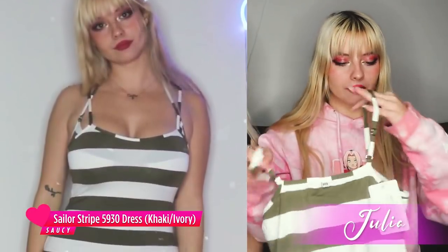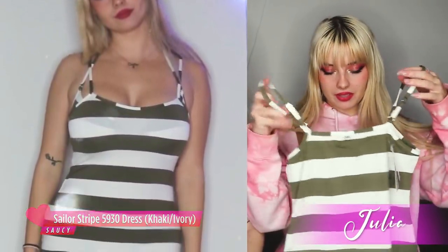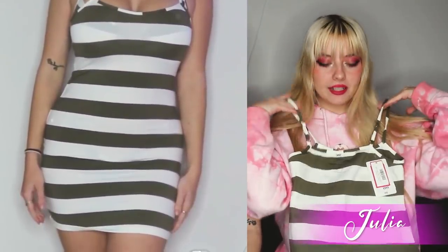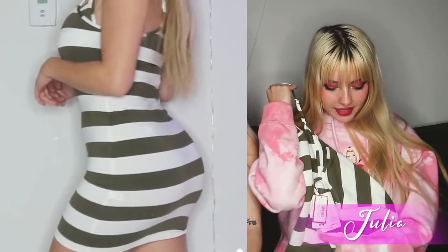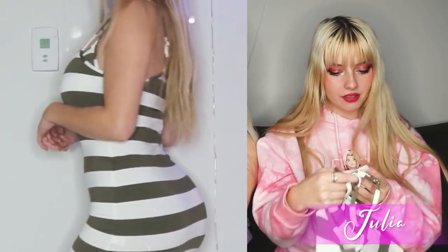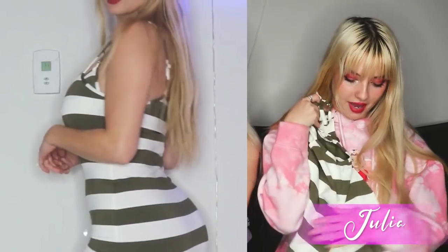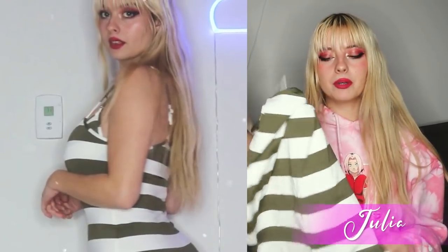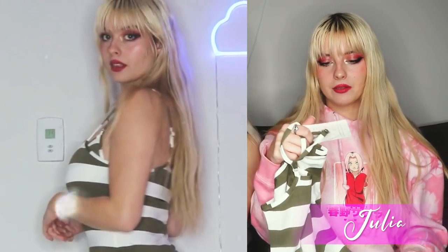The last item we're going to look at is what I'm assuming is a cover-up — basically it's a dress and it's super cute. It has spaghetti straps and it's a pretty decent, slightly short length, but if you're wearing it at the beach that doesn't really matter. It's the same material as the bikinis, so honestly you could probably wear it in the water too and it would be fine.